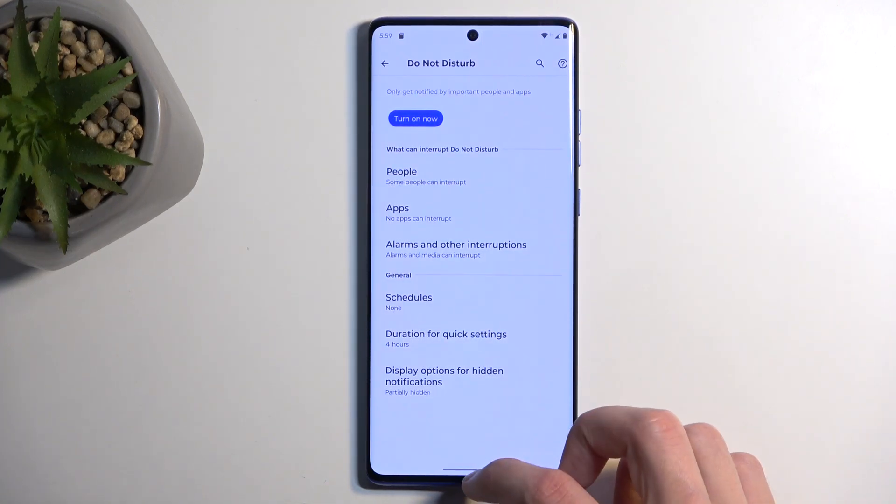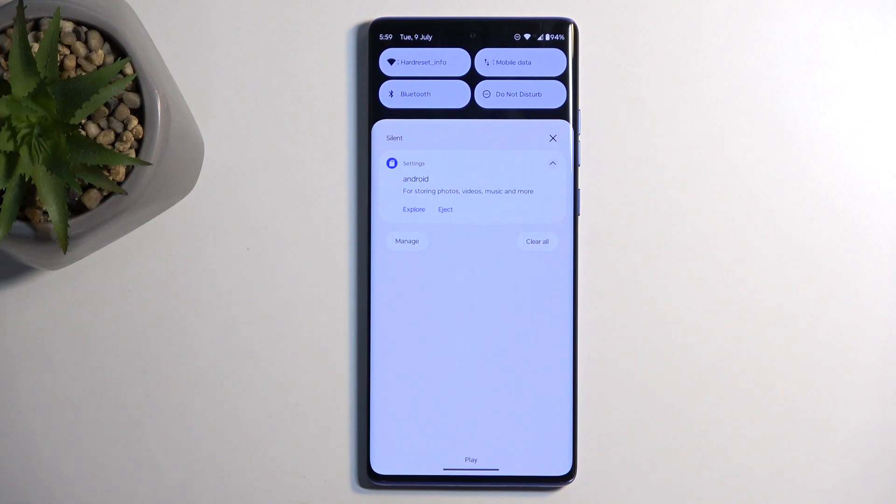Once everything is set, close the settings and find the toggle, tap on it, and there we go — Do Not Disturb mode is now enabled. When you're done with it, you can also turn it off quickly by tapping on the toggle once more.